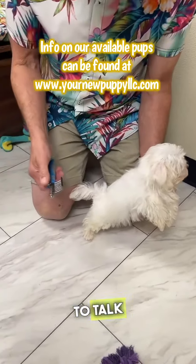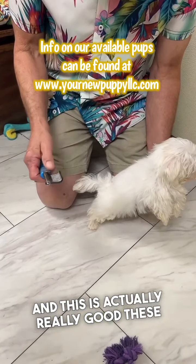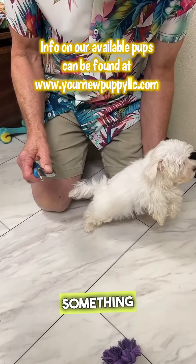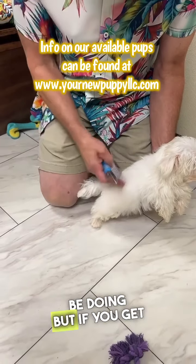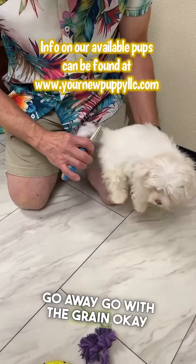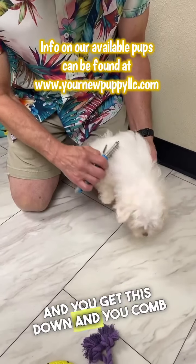They gave me a cutting tool to talk about and this is actually really good. These are really sharp, so this is not a kid's toy here. This is not something the kiddos should be doing, but if you get knots and mats, go with the grain and you get this down and you comb through.